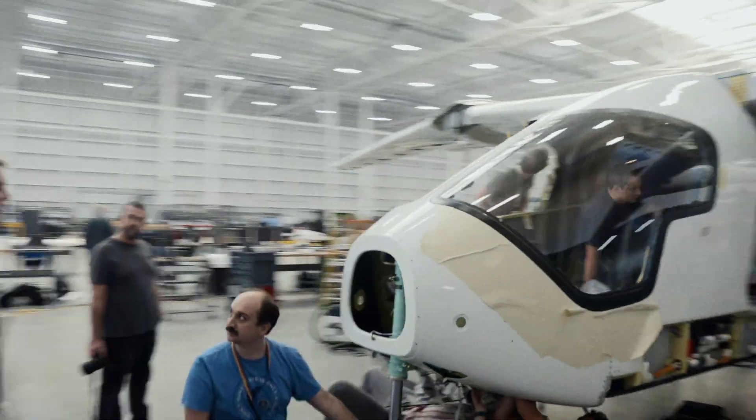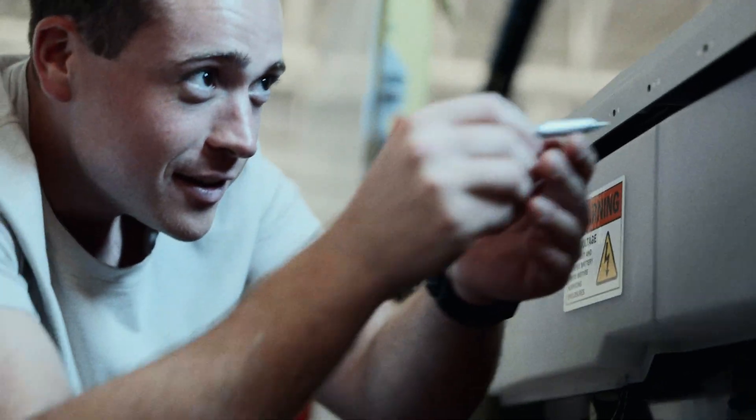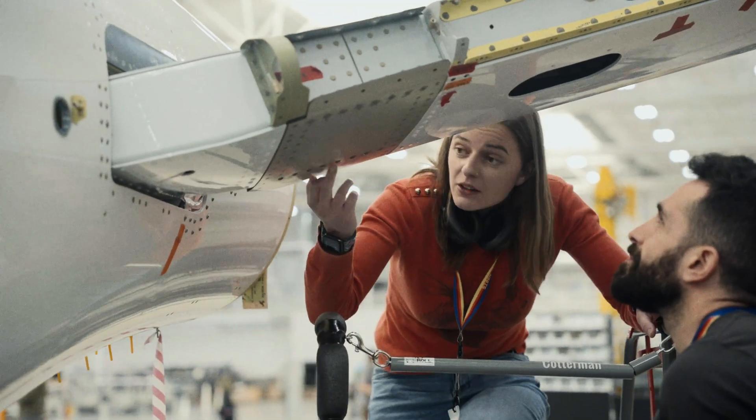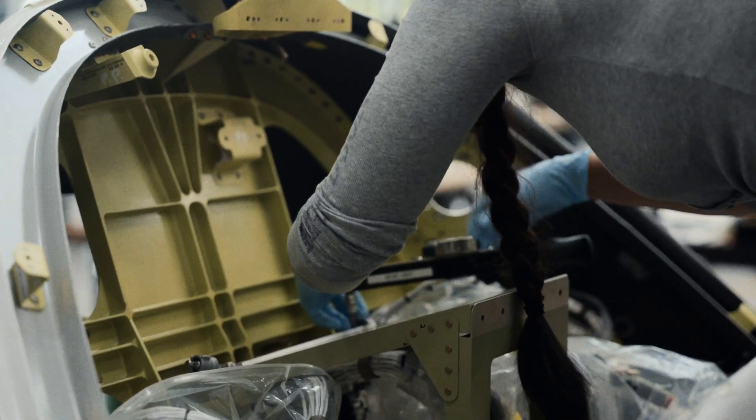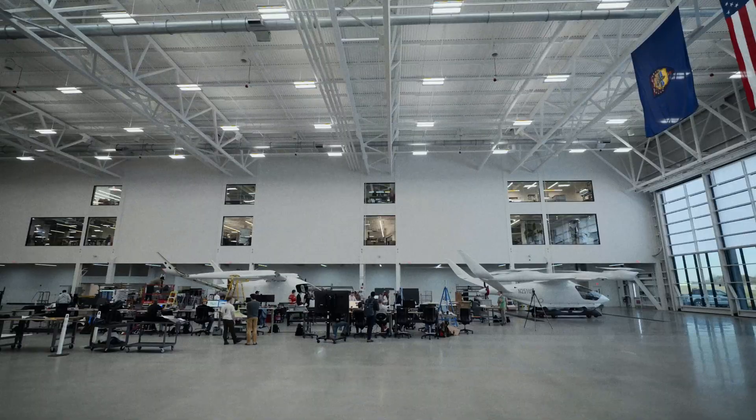Once we get the landing gear on, we have access to almost the entire aircraft — the lower sides, the bottom side, and the interior. At that point we're going to start running harnesses, get our high voltage distribution set up, and start adding in all the instrumentation to the inside of the plane.